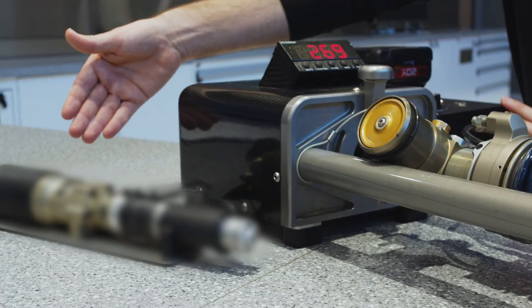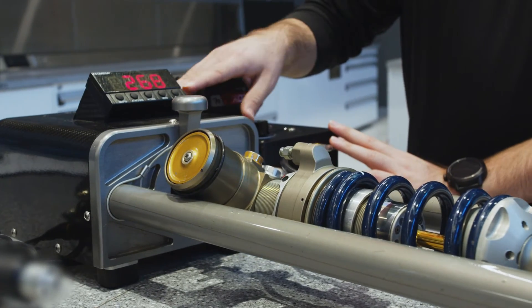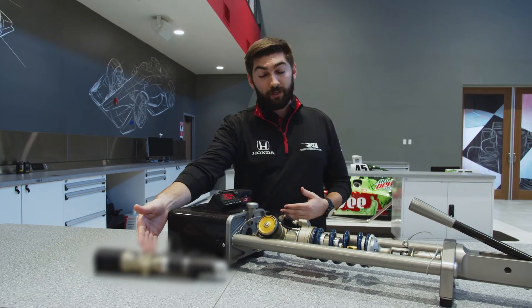The way the system actually works — for this one it's a hydraulic system, so there's hydraulic fluid in these lines, in the actuator, and in the pump.